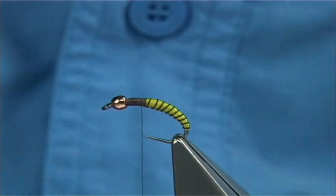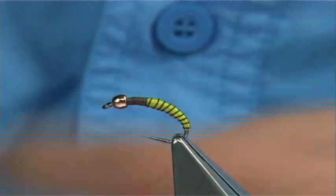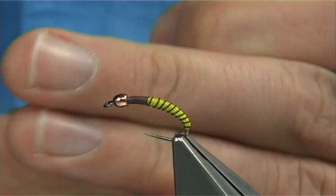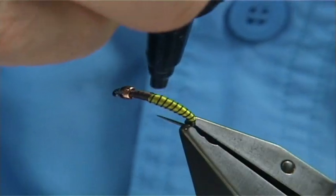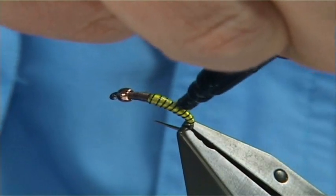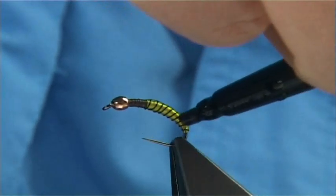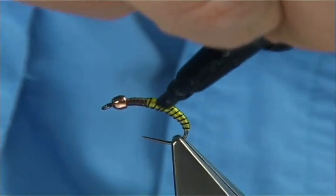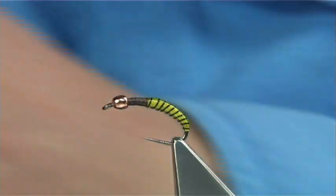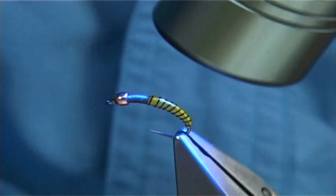What I'm going to do now is put some bug bond on the top to basically form a nice shell back. Bug bond is dead easy to use — everybody was talking about it and I can see why, because it's so easy to use. The test will be over time to see how well it lasts on the fly, but so far I've had no problems with it, so I would certainly recommend it. Apply it and then cure with a UV light — it sets in about 10 to 15 seconds.